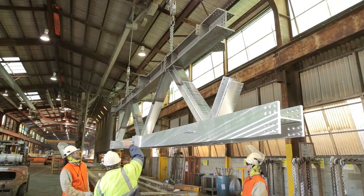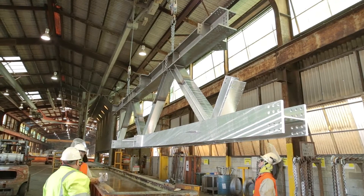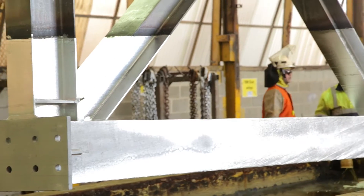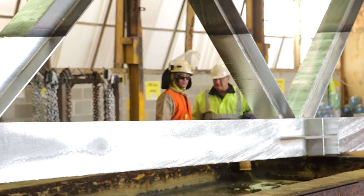After dipping the first half of the component, the member is carefully turned, refluxed, and then immersed back in the molten zinc.